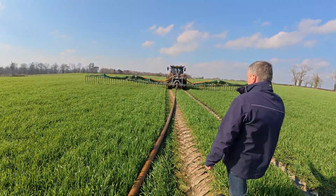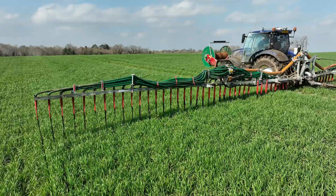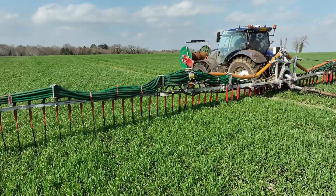Looking at the machine, you can see each side is independently controlled. Later in the year we're going to make this automatic.